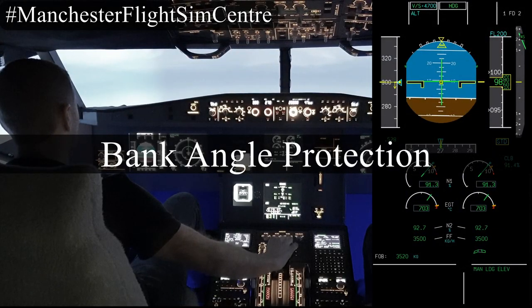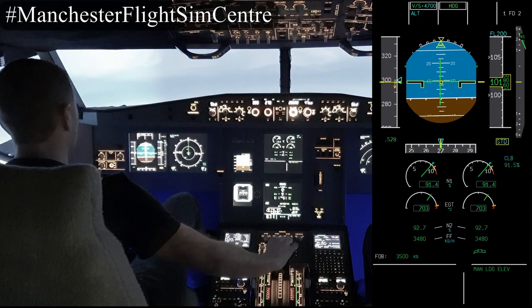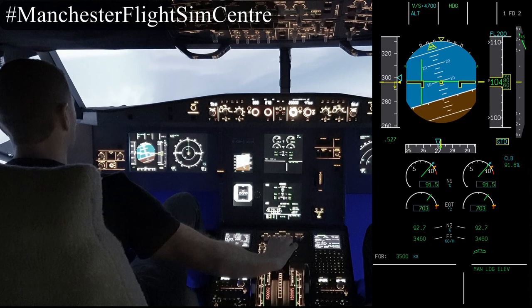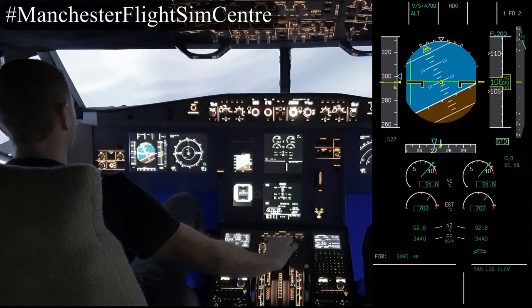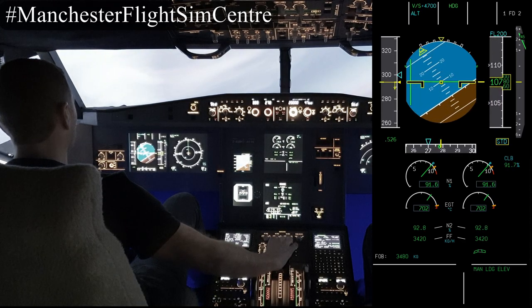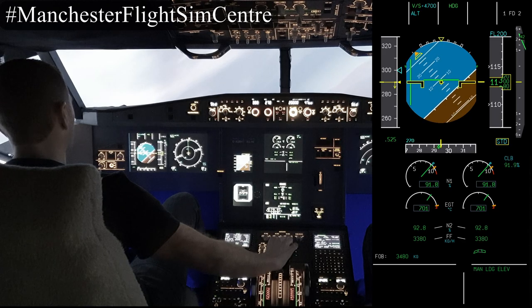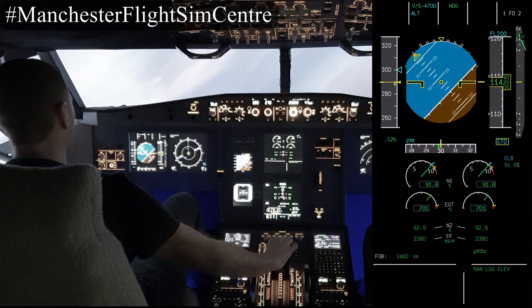First we're going to look at the bank angle protections available on this aircraft. We'll start by making a roll to the right through the graduations at 10, 20, 30 degrees, settling at 33 degrees stick free — the aircraft will maintain the attitude, but beyond this it does not auto trim. At 45 degrees the flight directors disappear.